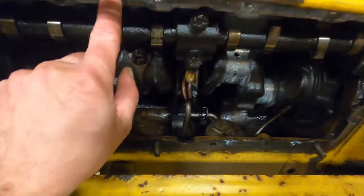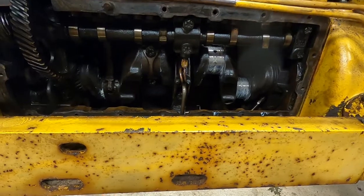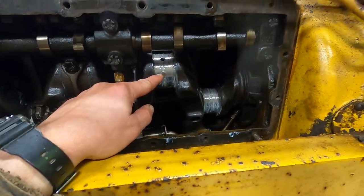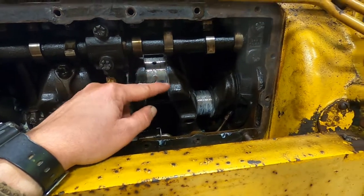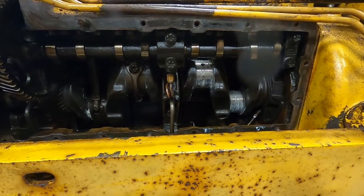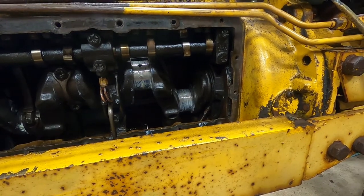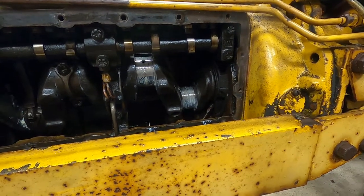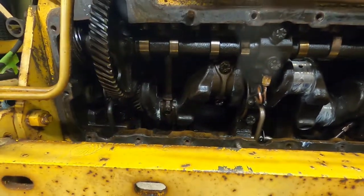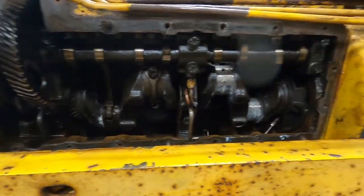I scraped off all the gasket material all around here. I got 2,000 grit sandpaper and went around my rod journals, just made sure those were nice and smooth and cleaned up - where I think some water sat in there, it wasn't really rusted or pitted. Everything right now has got assembly lube on it on those journals. We've torqued the caps here to 75 foot-pounds on those first two, so those are good to go.